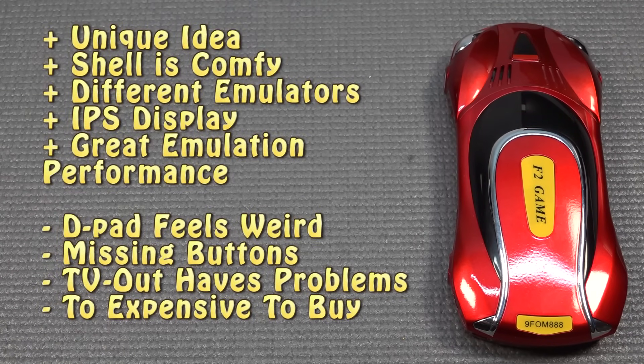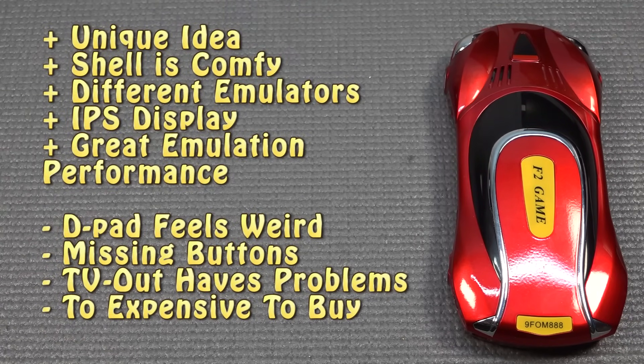I think this is one of the weirdest things I've ever bought in my experience with handheld-related things. Is this actually good? The biggest bummer is missing two buttons — a lot of 16-bit games cannot be played correctly. Overall it's a cool idea and kind of funny, but this thing is way too expensive in my opinion. Thanks for watching, consider subscribing and hit the bell — see you in the next video.